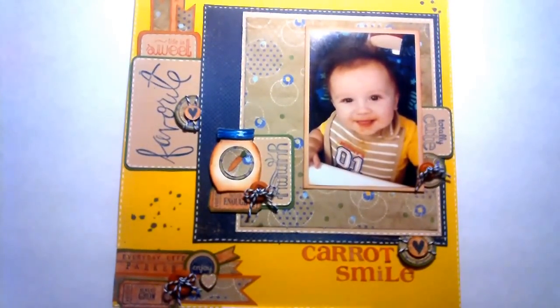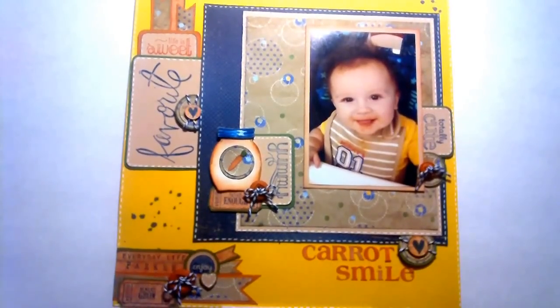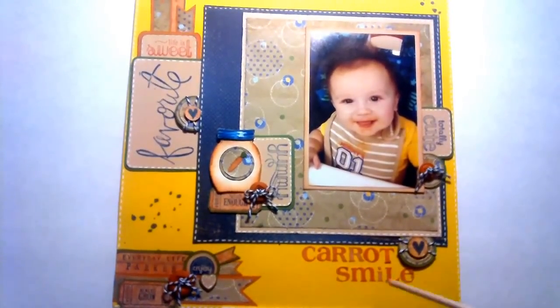What inspired me was this picture of my great-nephew Parker. I was wanting to scrapbook it anyway, and when she said to use the colors green or orange, I thought green's my favorite color, I'll probably use green. But then thinking about this picture, I decided to use orange — though green snuck in there too. I just love his hair; it sticks straight up just like his mommy's did as a baby. She said carrots is like his favorite thing, and she posted this picture on Facebook with the caption 'carrots smile,' so I wanted to scrapbook it with that title.